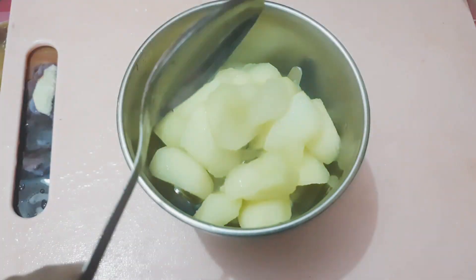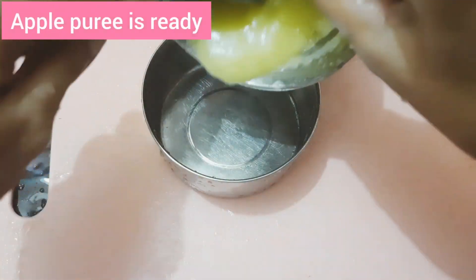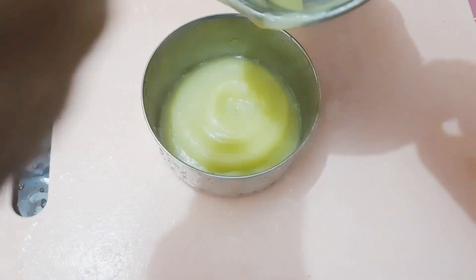Now we are ready to blend it. You can add some liquid to adjust the consistency.